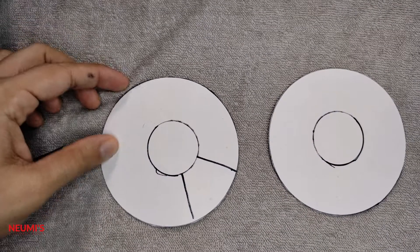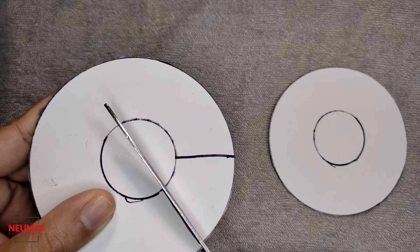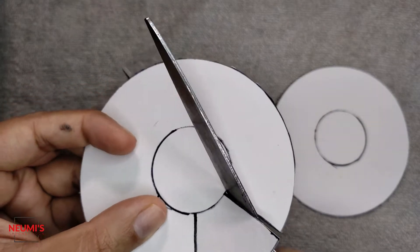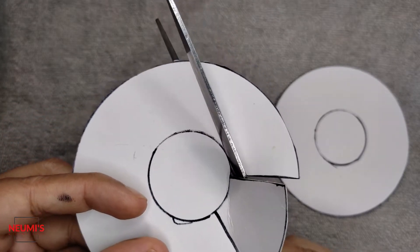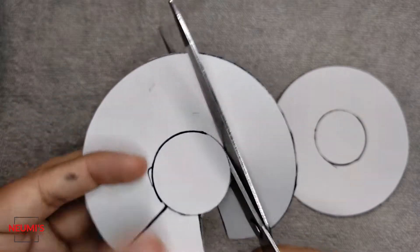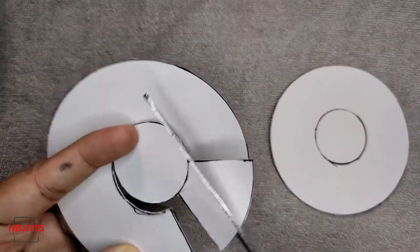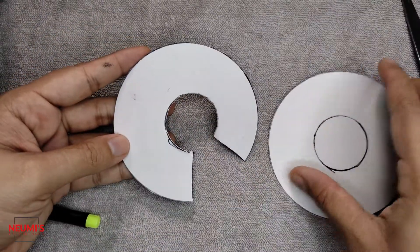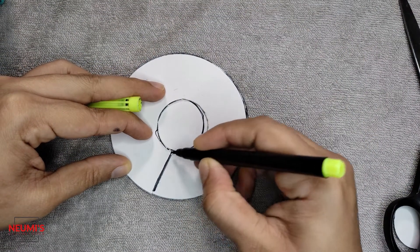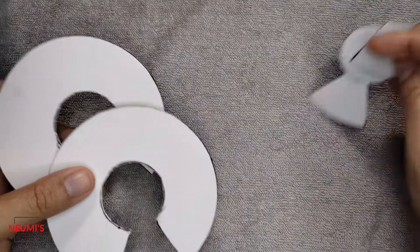Before cutting the inner circle, fold the shape so it's easier to cut. Now the donut shape is ready. Keep this shape here and trace the same thing onto your next piece of cardboard. Cut the second cardboard the same way so both pieces are identical.